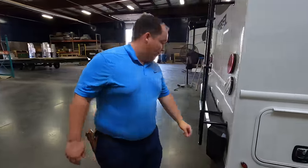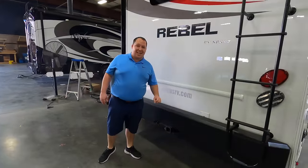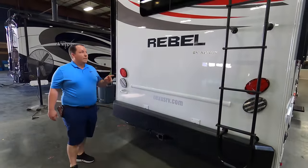Look at this bumper — that's steel. You cannot use it for your sewer connection, but it's a nice steel bumper. You can use it as a backup camera mount though.